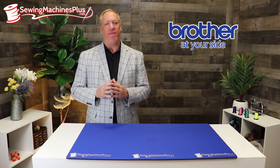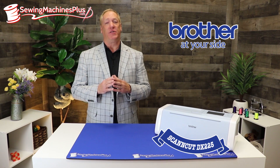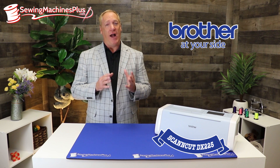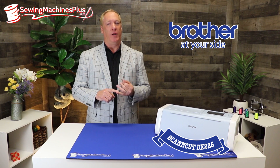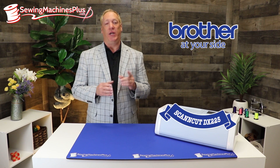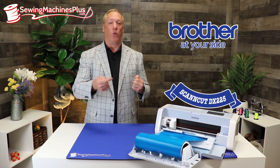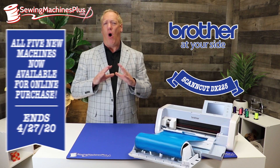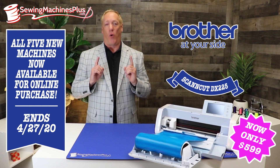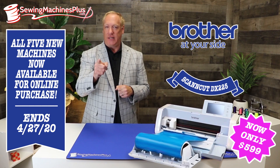And last but not least, probably my favorite Brother product — the DX225 Brother Scan & Cut. This is the most versatile machine out there; it's a must-have for any crafter or quilter. Not only can you cut vinyl with this, but you can cut fabric, paper, and even balsa — you can actually even emboss metal with this machine. If you order right now, we're going to throw in a feed roller to help you feed your vinyl rolls in to cut. All five machines are normally only available in retail stores, but you can order them online right now, all the way till April 27th. Act now, don't delay — y'all stay safe out there.